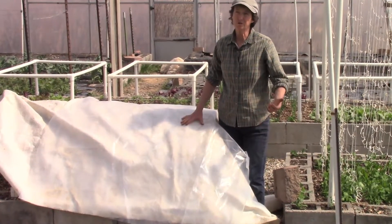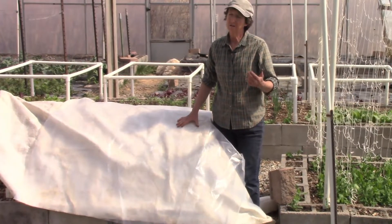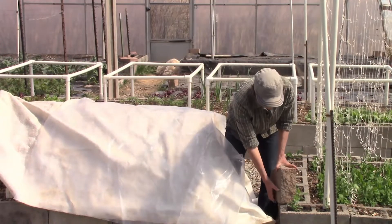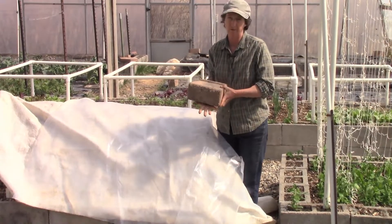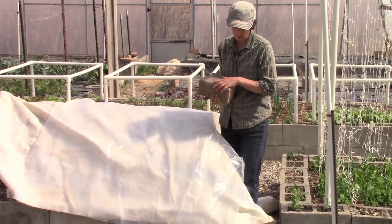Usually when you get a storm with rain and snow, you also get wind. So the other thing you want to do is use some bricks or blocks. If I were to do this, this bed would go all the way to the ground and I would set the bricks or blocks on the insulative layer and the plastic layer.